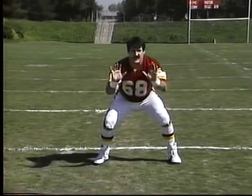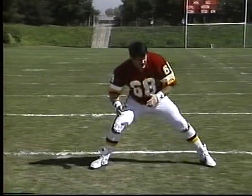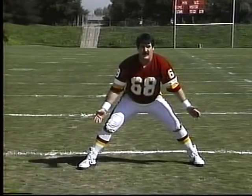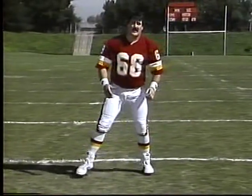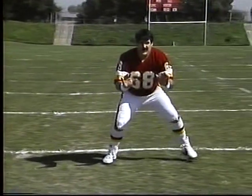Get yourself up and just step through it the first couple of times. Always keep the wide base. Don't take big steps — you're not going to be able to move. Don't take crossover steps because somebody's going to push you over. Keep the wide base with little steps — just shuffle.